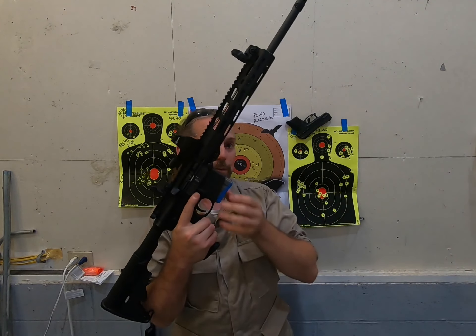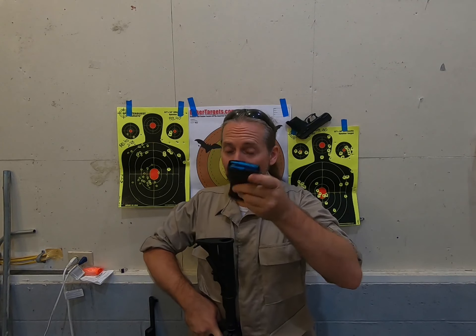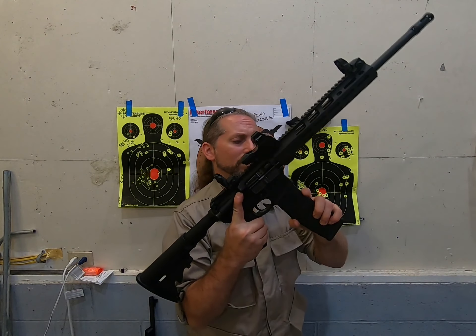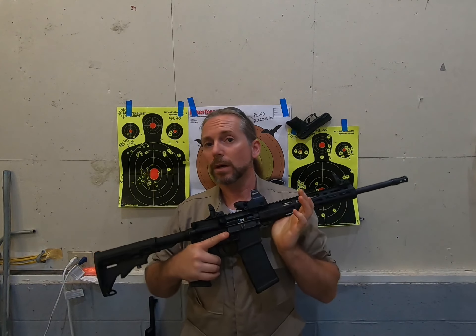The magazine release is right here. In the state of Maryland I can only purchase 10-round magazines. However, going just across the Potomac River, you can get your own Magpul 30-round magazines. Got a couple of these — again, dummy rounds — and these work great.